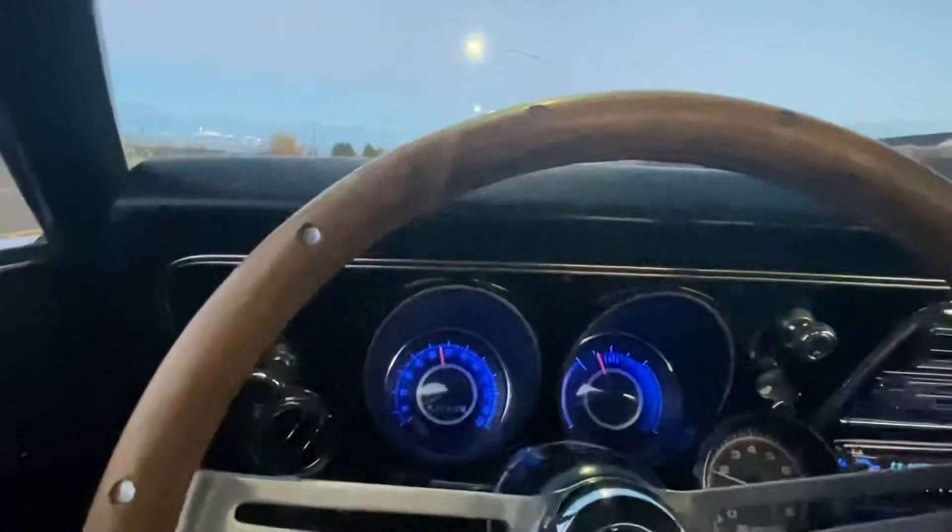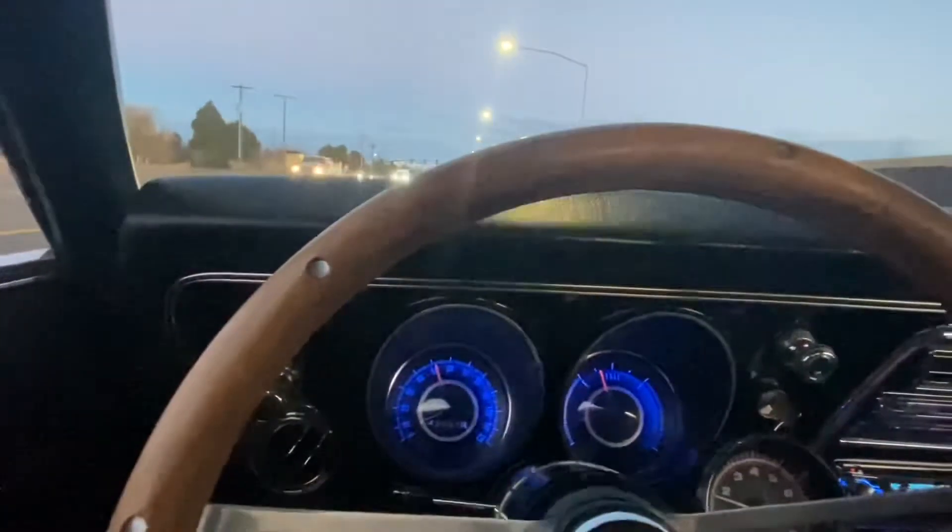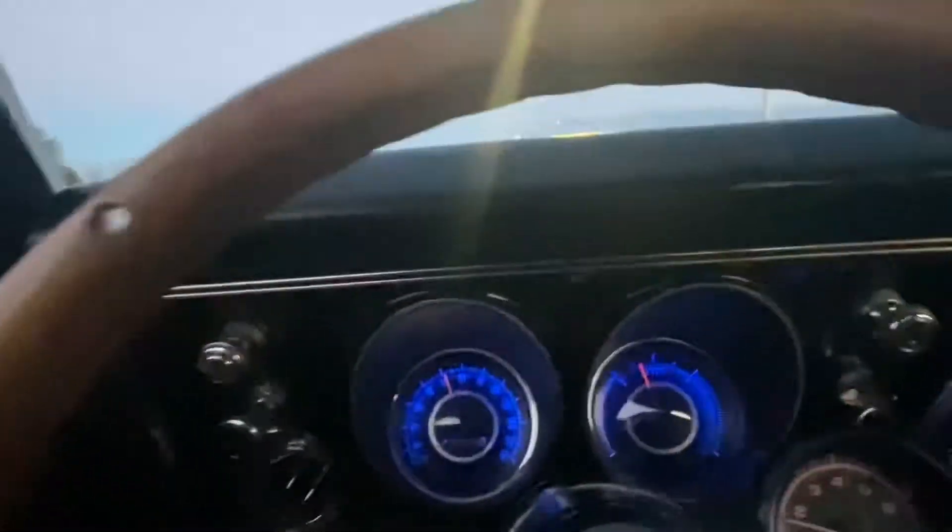Maybe I'll get my dad in here, and then I could have it in first and get on it and stomp on it. But it breaks loose nearly every time. That's why that rear end's got to be changed.